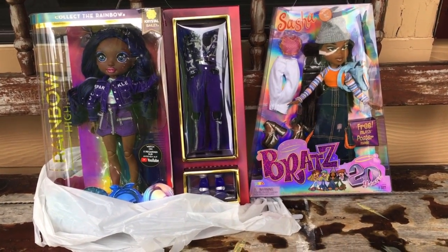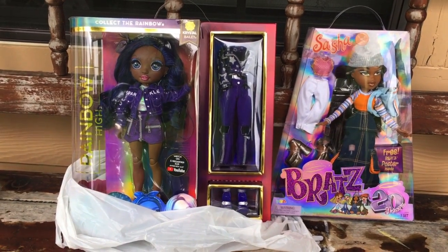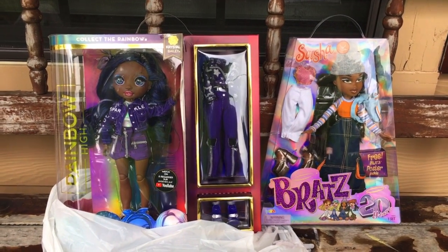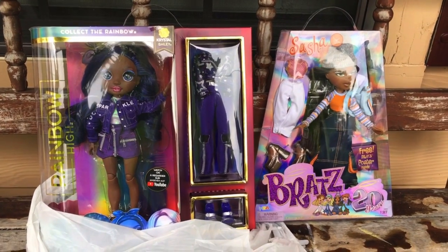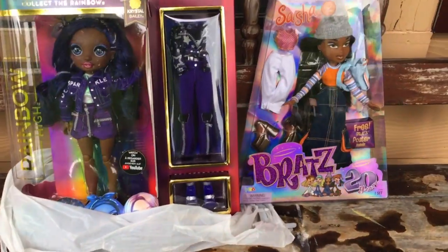Hey, it's BB Dollies, and I'm just going to show you this doll haul that I got from Walmart. This video ain't gonna be long, and I'm just gonna show y'all what I got. I will be doing a review on them of course.